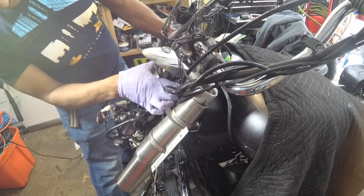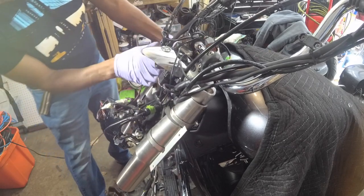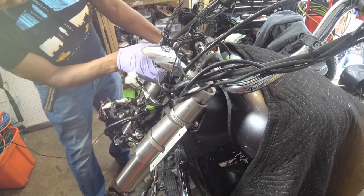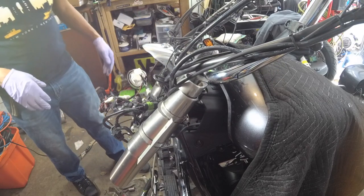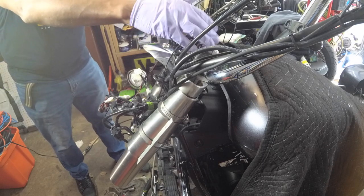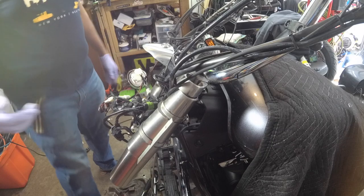I need to actually take this thing off — I have to take off the handlebar clamp parts here. I don't have to take the handlebars off, but this piece has to be loosened and taken off. All right, I'll be right back.